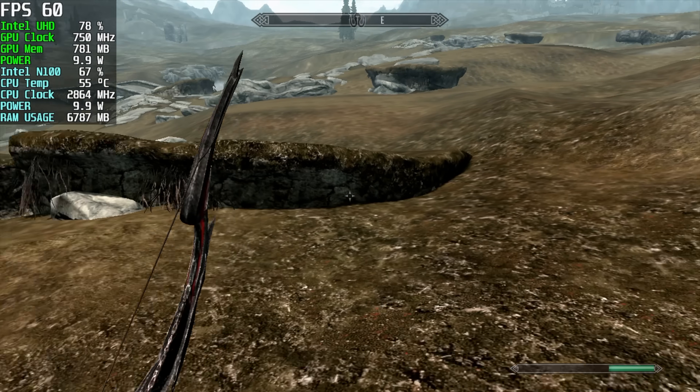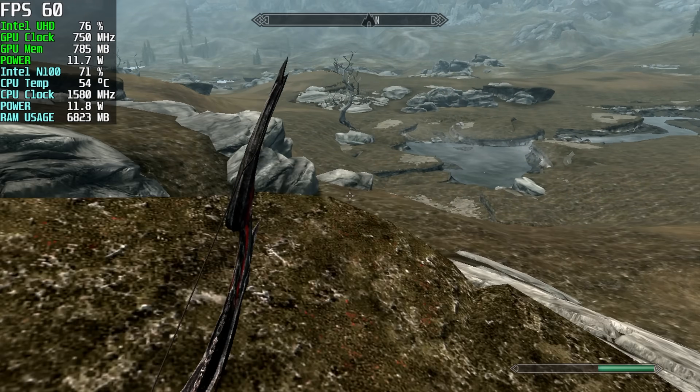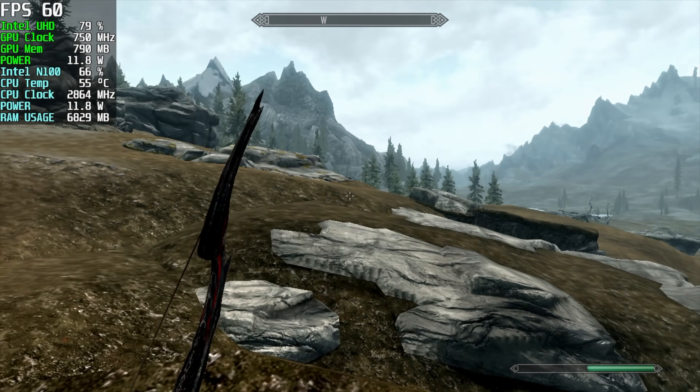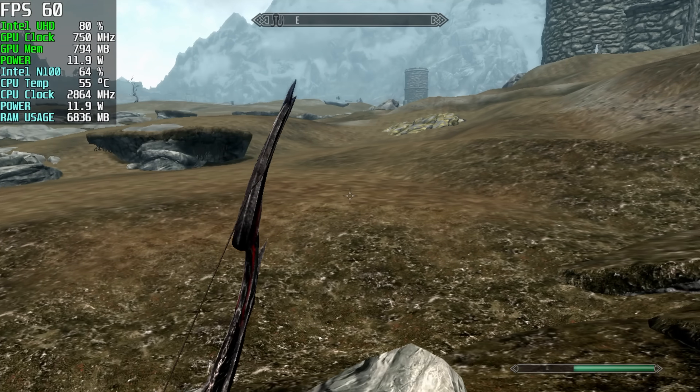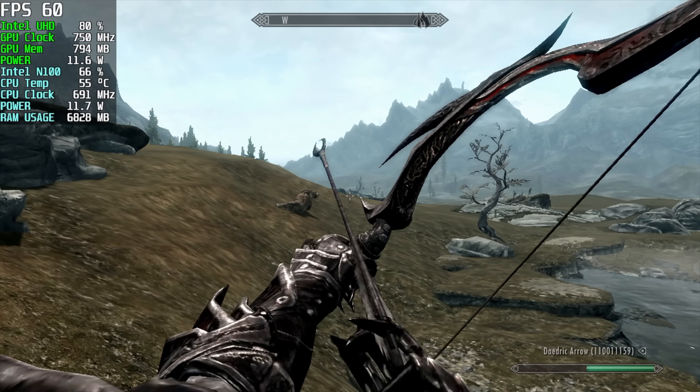The final game I wanted to test was OG Skyrim. With this I did have to drop it down to 720p low in order to get 60 out of it. You could run it at 30 FPS, medium, 1080p if you wanted to, but I wanted that smooth frame rate. And it is locked right there at 60.